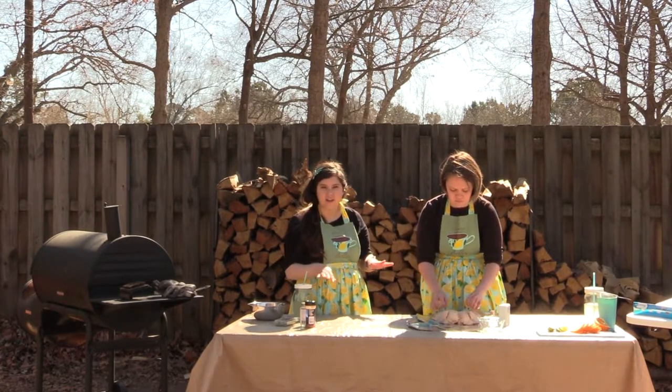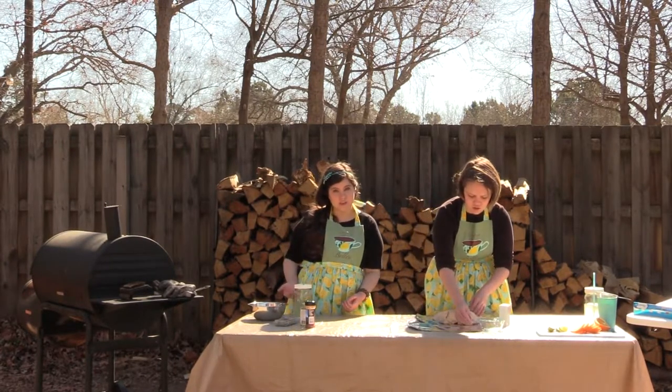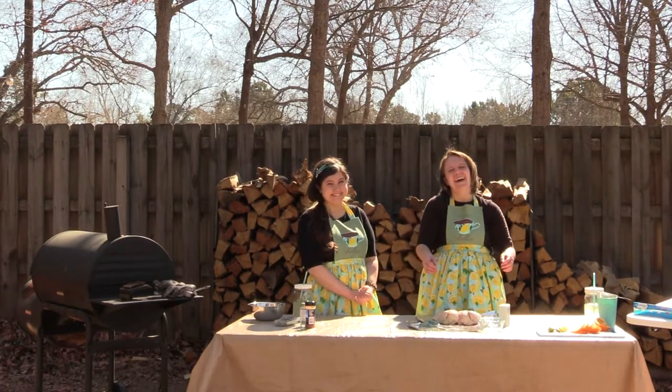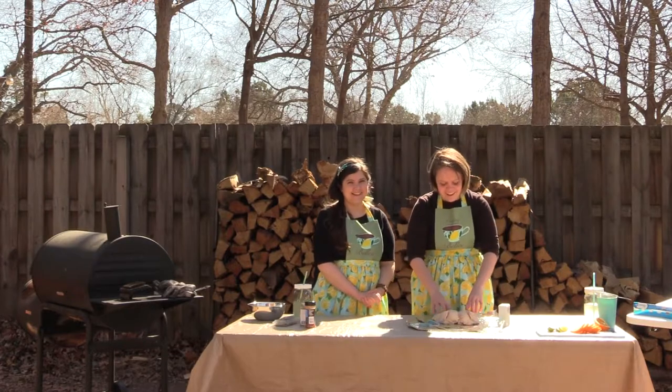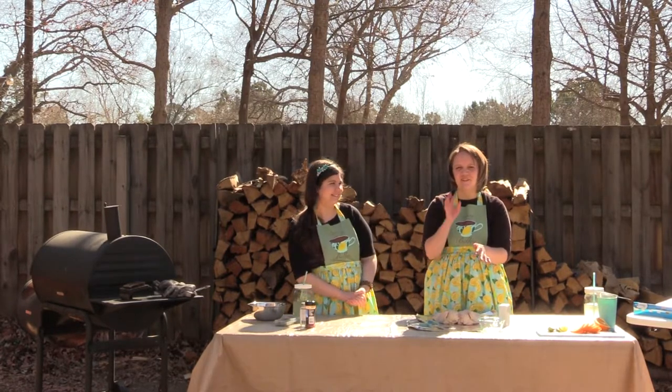Definitely not intimidating at all. Easy peasy, limeade squeezy. I don't have dad jokes — I have mom jokes. They're the same thing.